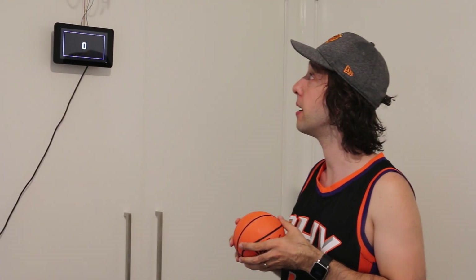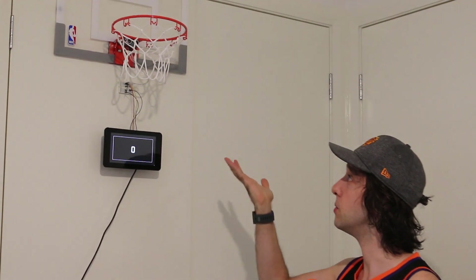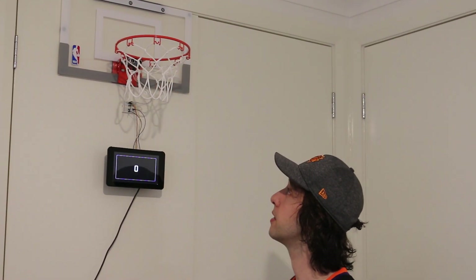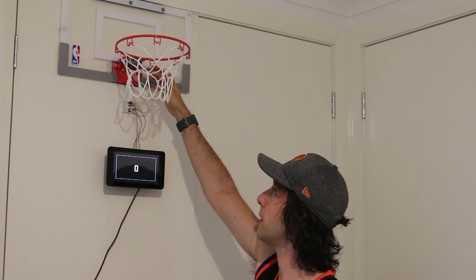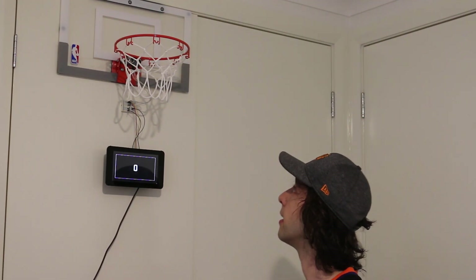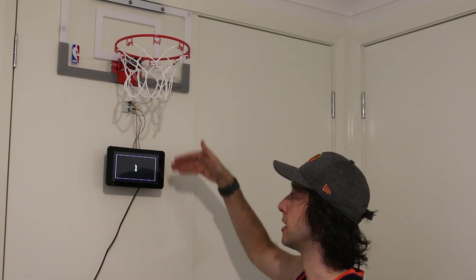Hi everyone, my name is Patrick and I've put together a scoreboard for my mini basketball hoop using Raspberry Pi. The whole idea is that we want to count whenever this ball goes into this hoop. I've got an ultrasonic sensor attached by the very technical and precise means of Blu-Tac to just underneath the hoop there, and it's connected up to a Raspberry Pi that's within this 7-inch screen case. Any time the ball goes past it will count it as a point.